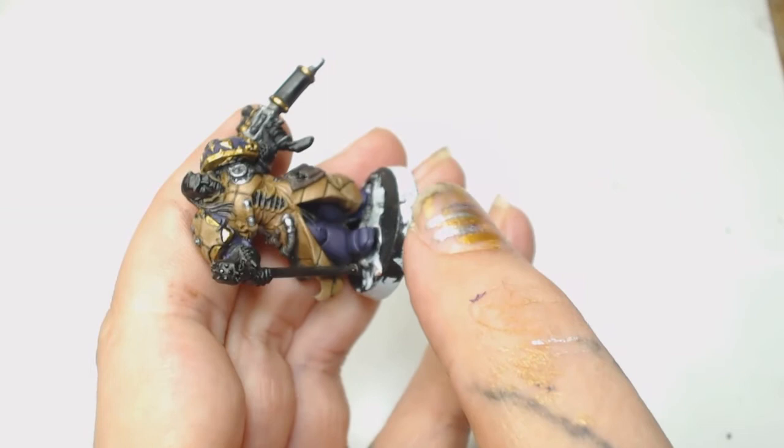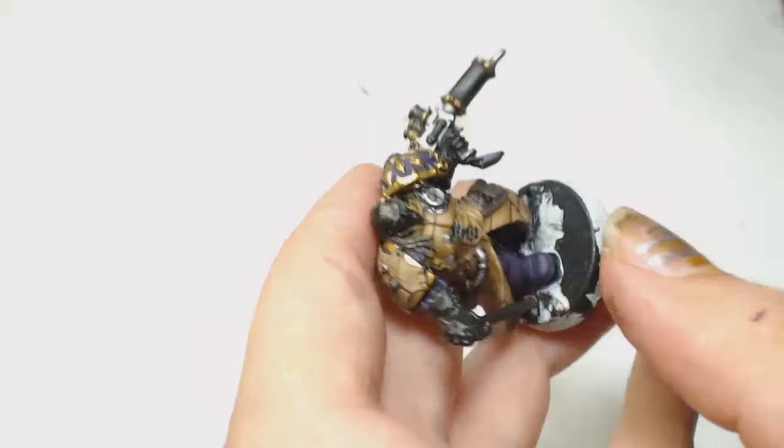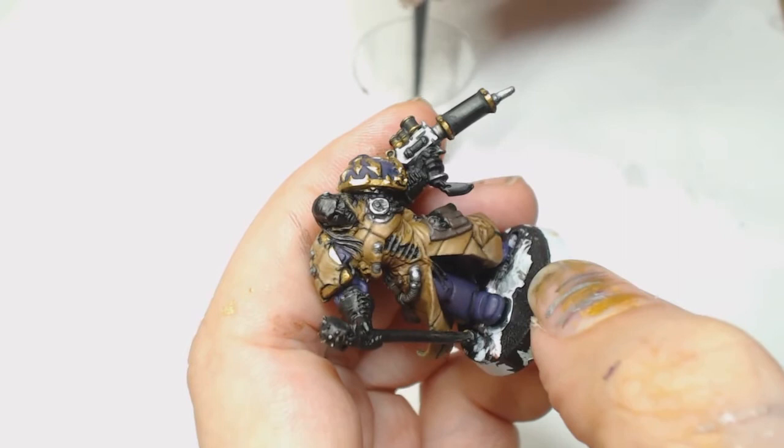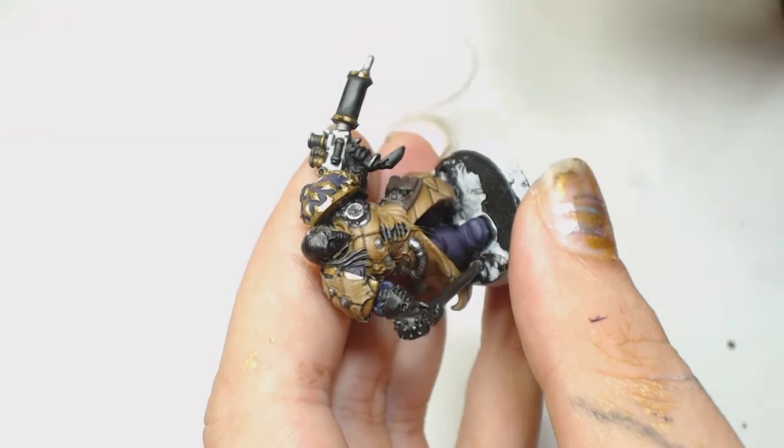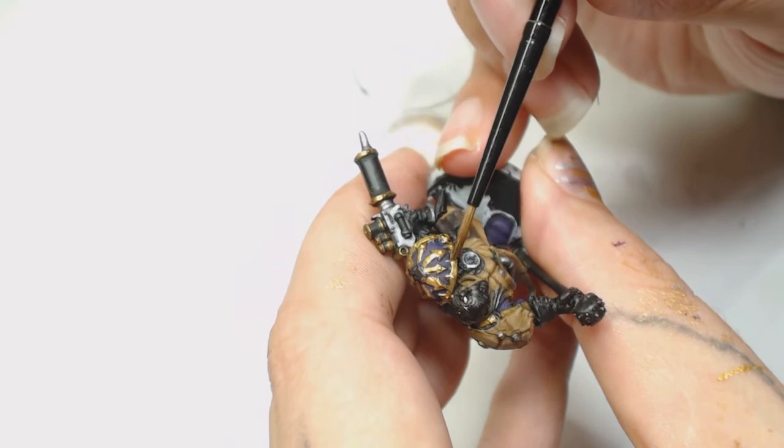Don't forget to do the right shoulder pad - it's easy to miss because it's under all that extra flesh. Now we're going to use Agrax Earthshade with a lot of medium and carefully go around that shoulder pad. Try not to get much on the purple, but if it bleeds in ever so slightly you can clean it up, and don't worry too much because when we put the oil wash in it's going to make a hard line across there and you won't see that join.